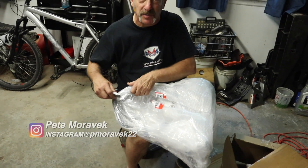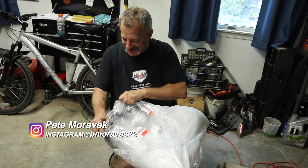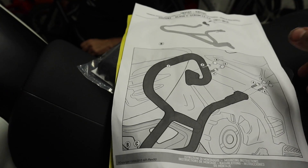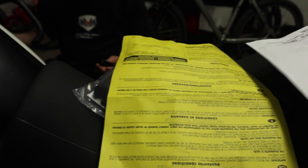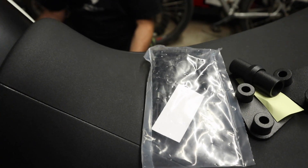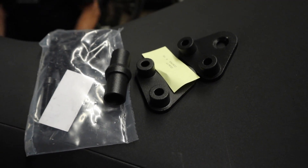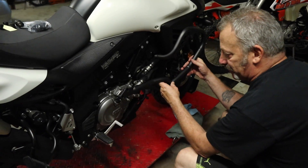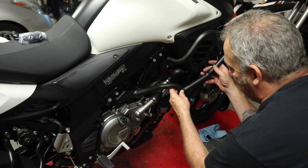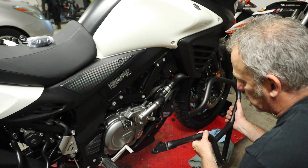These guys don't play around with the packing — these things are definitely well packed, which is funny because they're meant to just go on the ground instead of the bike. Inside the bag we've got some instructions, a parts list, and a mounting kit with a few different screws, adapters, and supports. Let me show you what the crash bars themselves look like. Pete's got one in his hands here — it's powder-coated black. We're going to get these lined up and show you what bolts you've got to take out to get these mounted on the V-Strom.